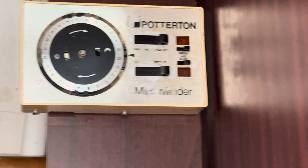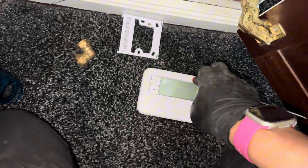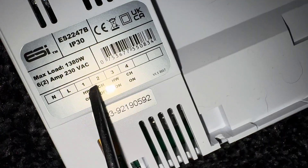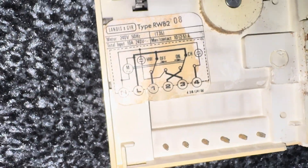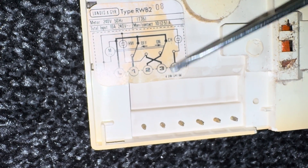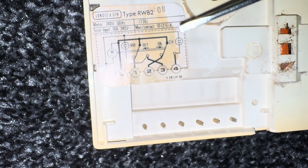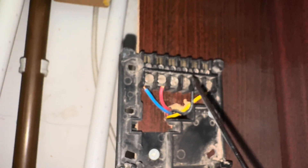We have a Potterton Mini Minder here that's coming out on this boiler install, and I've opted to go with my favourite ESI two-channel wide programmer, the ES2247B. On the backer here should be a nice easy one — neutral, live, hot water on is three, heating on is four. It should be the same in this. We have neutral, live, hot water on is number three. Hot water on is three and normally off is one, heating on is four.